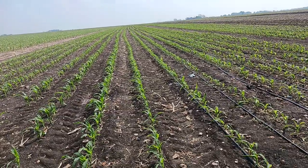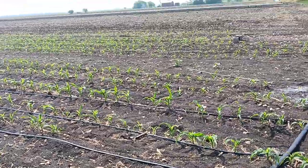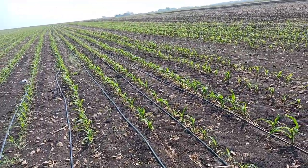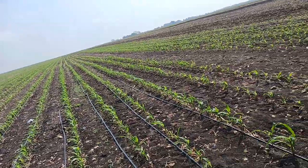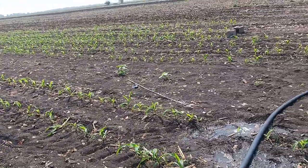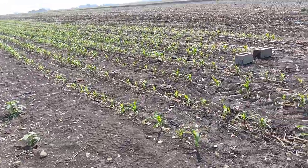So this irrigation project is just going to go on this week and next week on this field. At the very last chance I'll probably get a good three inches down on it, and then hopefully we can carry into May and get some typical rains.